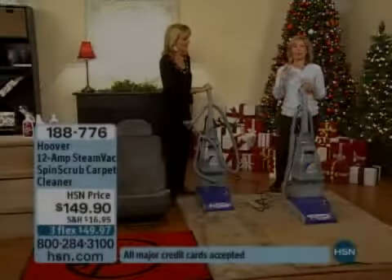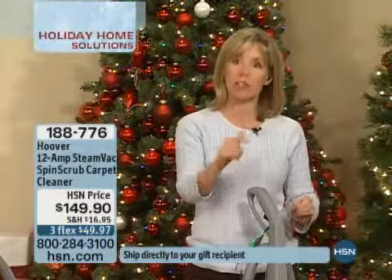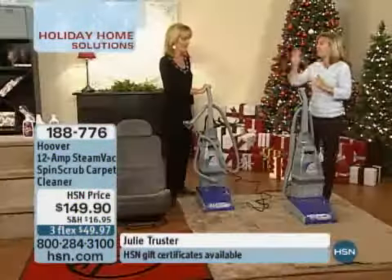You have those spills, especially during the holidays — it's always at night or something. You're able to get this up when it happens; that's the key. If you can get it quick, then it doesn't become a stain. Let me tell you about the one you're getting today. First of all, it is a great price.